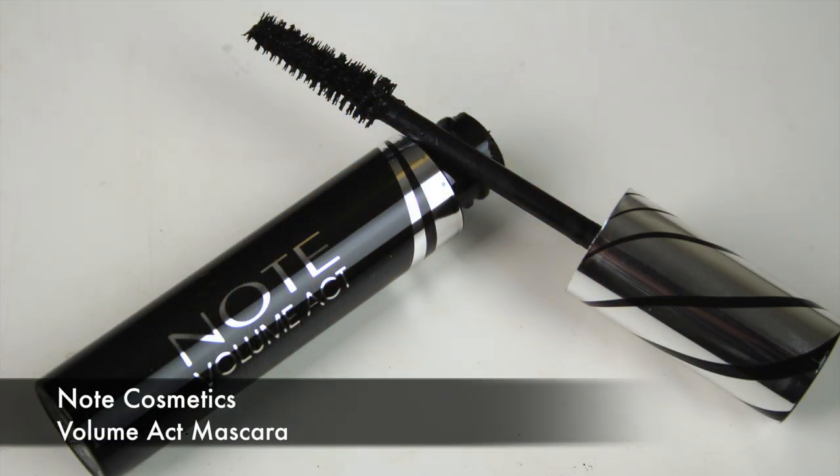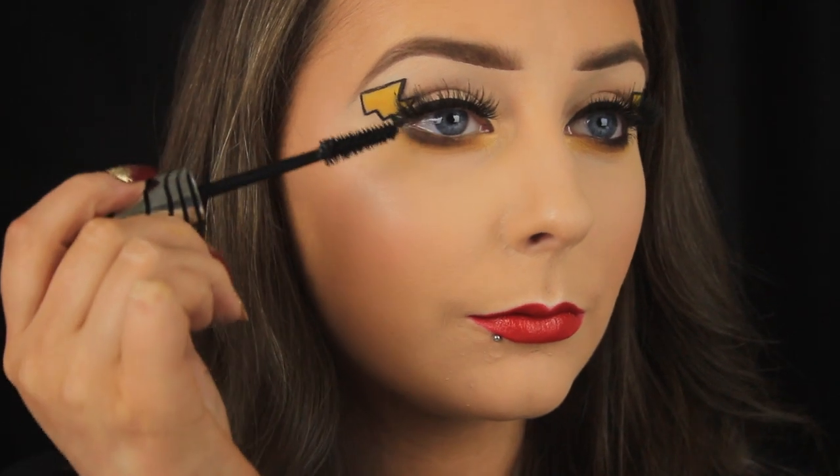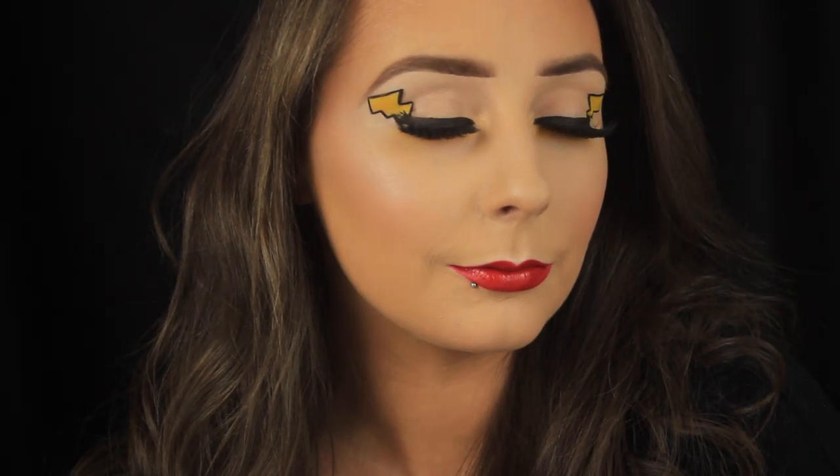I'm using the No Cosmetics mascara now to blend my own lashes in with the Sosu ones I just applied, and that's it. I hope you enjoyed the tutorial — I had a ball creating it and I'll catch you all soon.